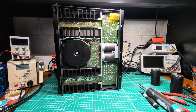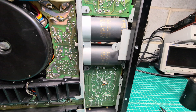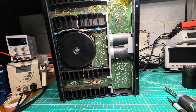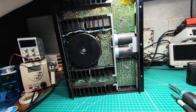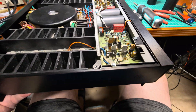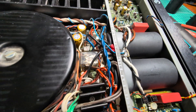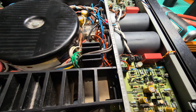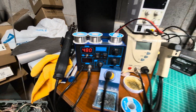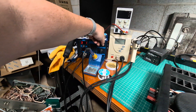It took a while, but finally I'm installing the brand new Nichicon gold series capacitors all around — power supply and all the other capacitors. It took a while to solder these big ones; I had to use a really high temperature on my soldering iron to make it happen. Now I can reduce the temperature so it won't overheat anymore.